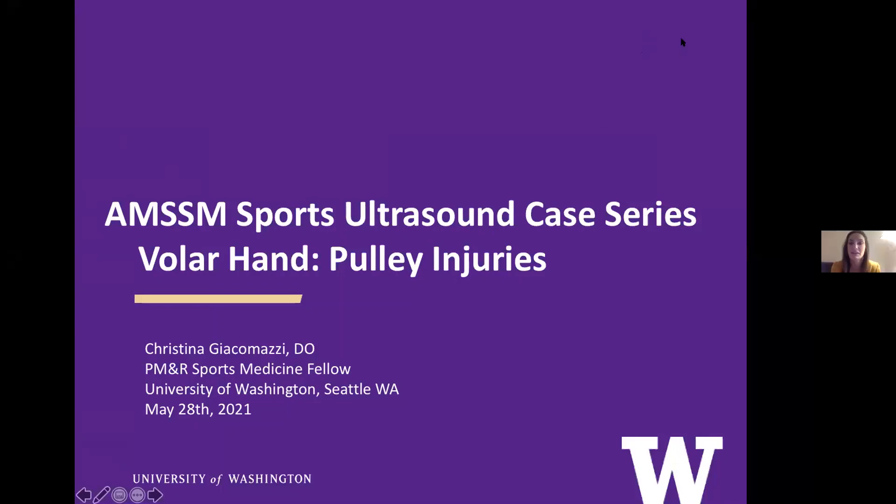Hi everyone. I'll be talking about the volar hand and pulley injuries, specifically in the context of a case I saw this year. And I have no disclosures.